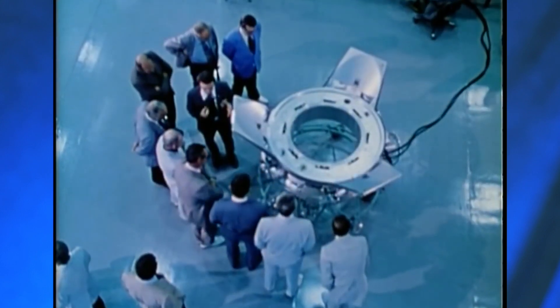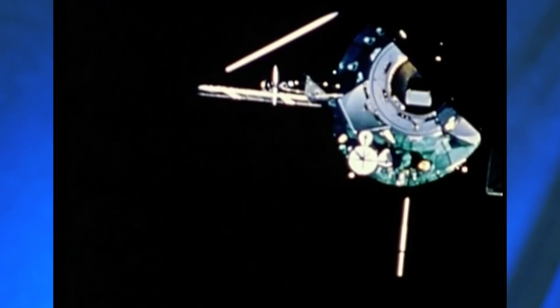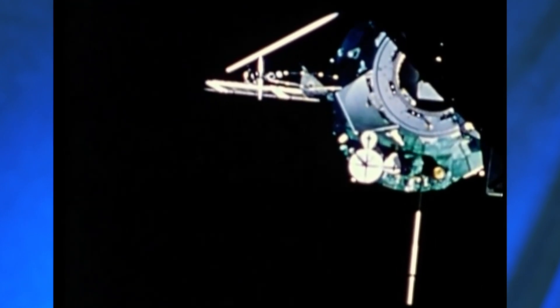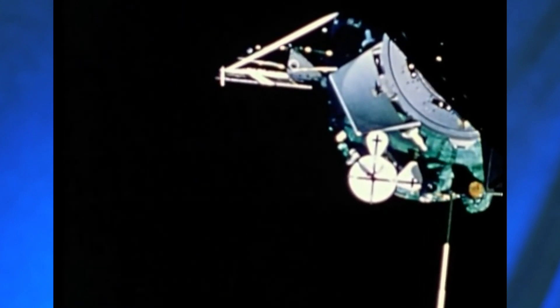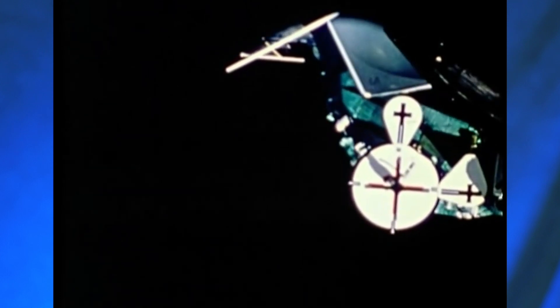The facility that we test the docking systems in was originally developed for the Apollo-Soyuz test project back in the early 70s. It was very important at that point to test the two pieces of hardware from the Americans and the Russians that were coming together for the first time in space to do this handshake on orbit.